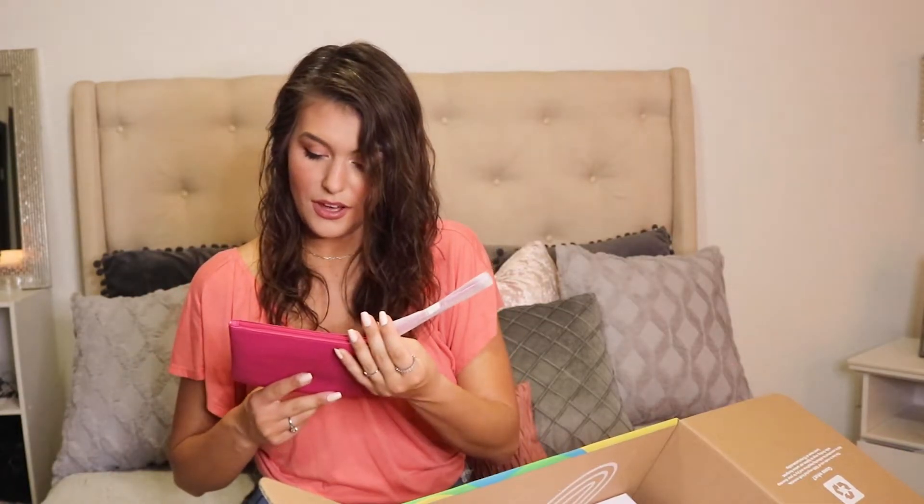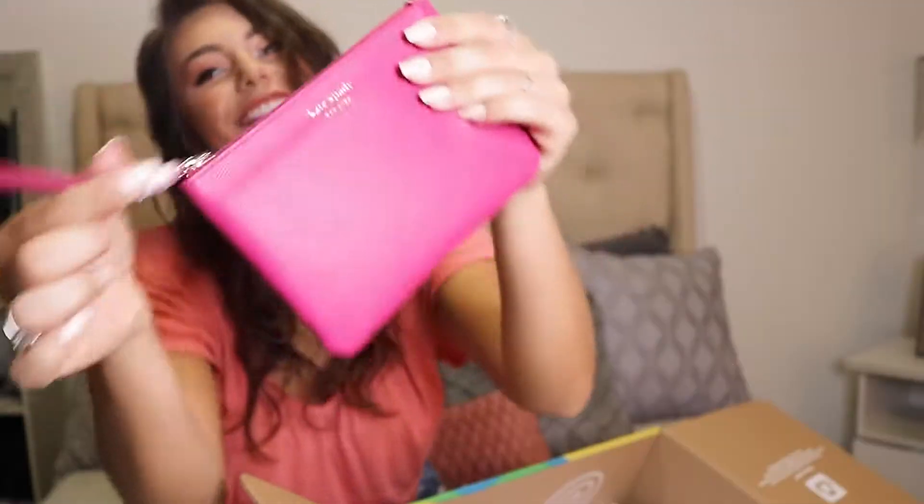Up next, I don't know what this is — it's squishy. Oh, Kate Spade! Okay, we have some Kate Spade in the house. This is super cute. It's a little Kate Spade clutch. Very cute, very handy, very nice. That's super exciting.